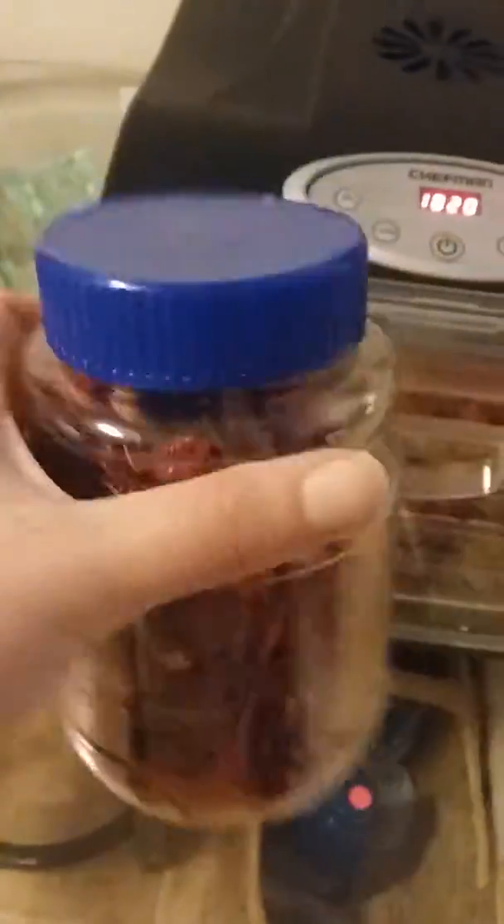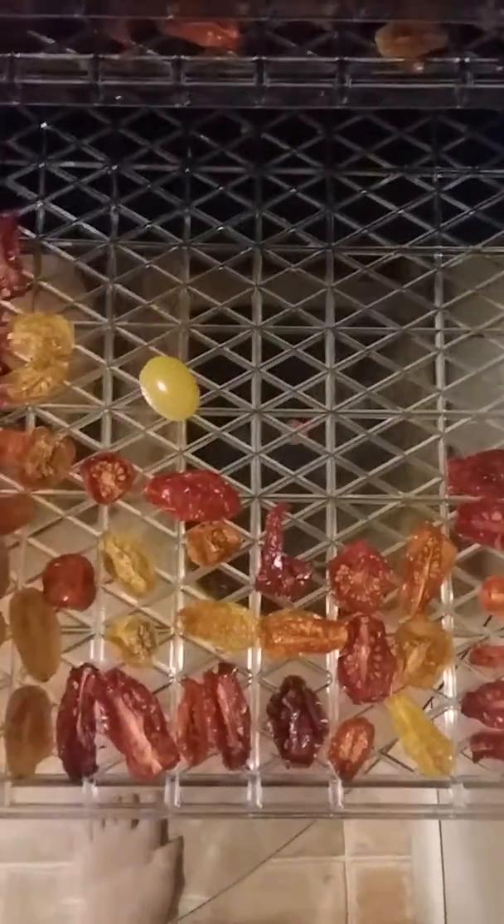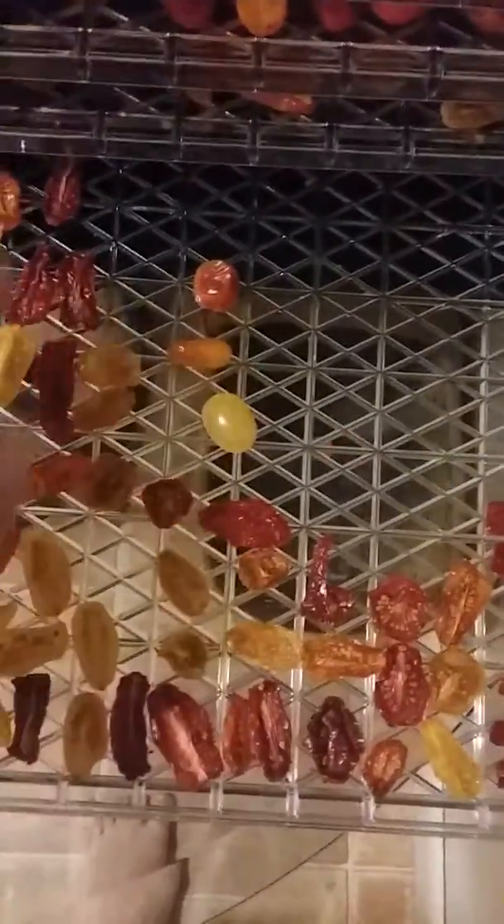I want to show you my tomatoes. This is what I pulled off the bottom tray — well, not the bottom trays, I still have stuff on the bottom trays that are drying. These are the ones that weren't dry yet. I don't know how this one snuck in there, but obviously these round ones that aren't cut open aren't doing so well. I would say definitely cut them in half. These are all still going and still drying from this batch.